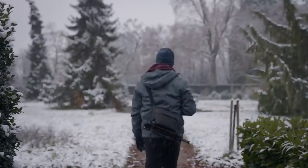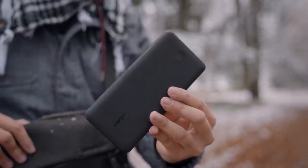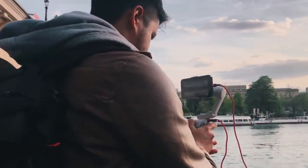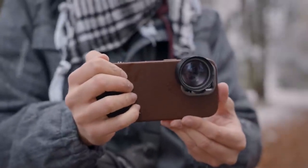The next item I always bring with me, especially during cold winters, is a power bank. This is the Anker Power Core 3 with 20,000 milliamps, which allows me to charge my iPhone around five times. I used to use the DJI OM 4 that allowed me to charge my phone, but the problem is it doesn't charge as efficiently as a power bank like this one. Shooting videos on your iPhone drains the battery so quickly, especially during winter, so it's necessary to have a power bank with me.